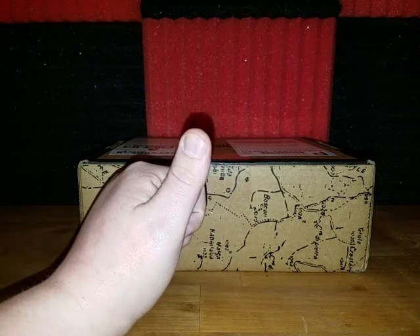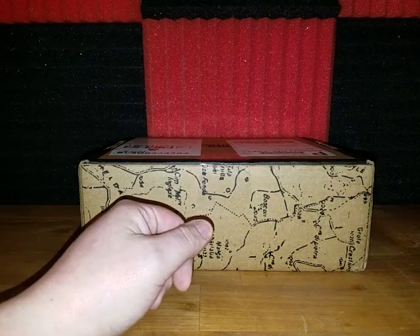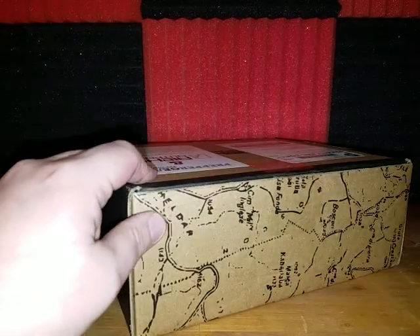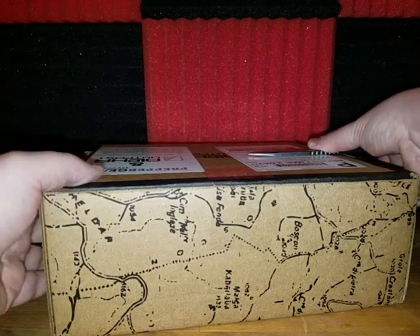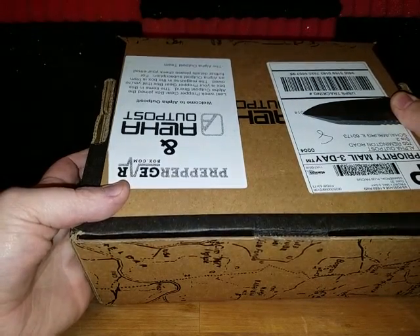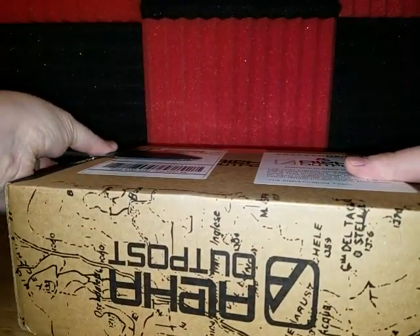Hello everybody, I'm Unboxing Bud Ryan and I'm joined again by Unboxing Bud Shane. Today we have what's supposed to be the prepper box — the Prepper Gear Box — but Alpha Outpost bought them out. I actually don't have a whole lot of information on that.